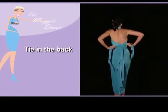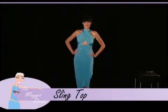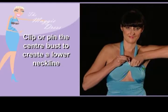Tie in the back and this creates a great looking dress. You can also take a clip or a pin and create a different lower neckline by simply clipping or pinning at the center bust.